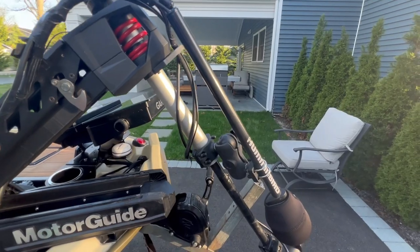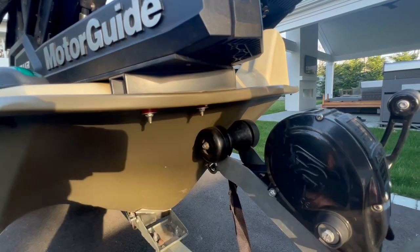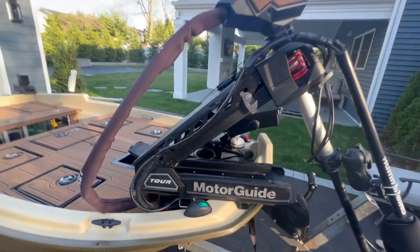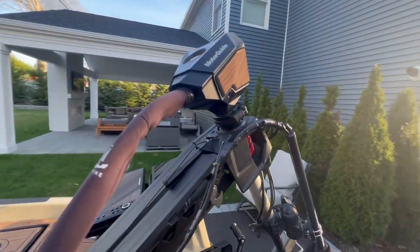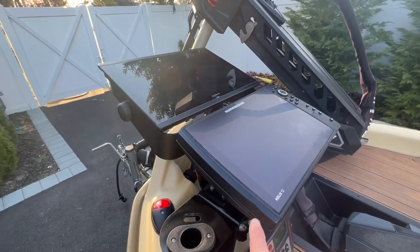For the trolling motor, he got a MotorGuide Tour Pro, which has spot lock, nav lock heading, and all those features. Just like how he put skateboard bushings back there to buffer the micro anchor, he did the same for the trolling motor — which is really smart, because that trolling motor is going to be under constant flex, and that does things to your plastic hull over time if it's not secured correctly.